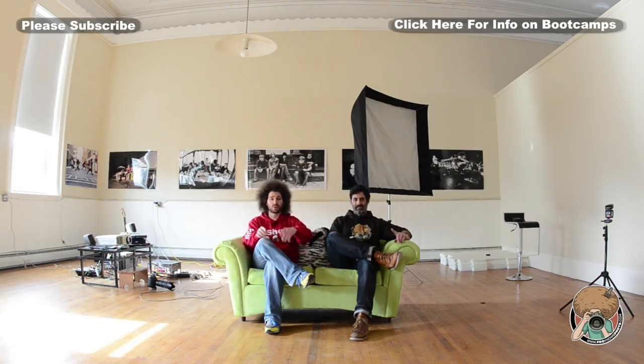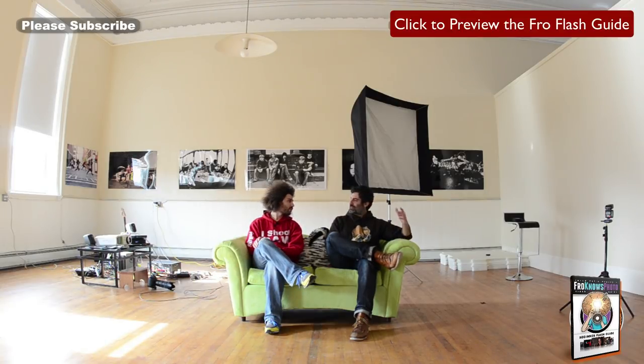Jared Polin, FroKnowsPhoto.com. I'm here with Mr. Adam Lerner. So we're here to do a five-minute portrait. Behind me we have set up the JS Apollo — it's like a 50-inch really huge soft box, but it sets up extremely easy. We've got the Apollo head inside on the stand that lets us slide the Apollo itself onto it, then we put the pocket wizard with the flash on top of that head.